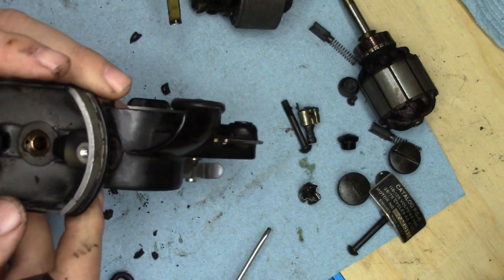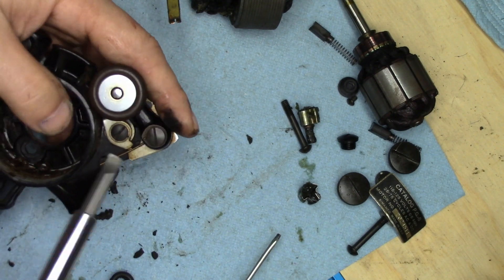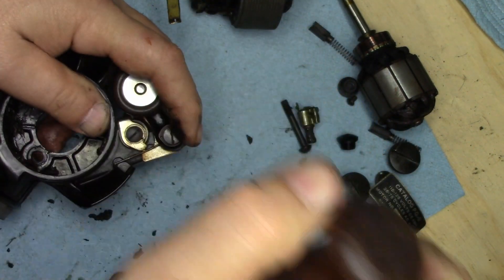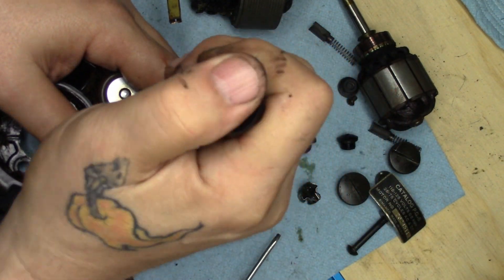There we go, and that removes that. Now it's just a matter of taking off the component parts of the bobbin winder assembly, which will then allow the whole shoot and match to go to the sink.